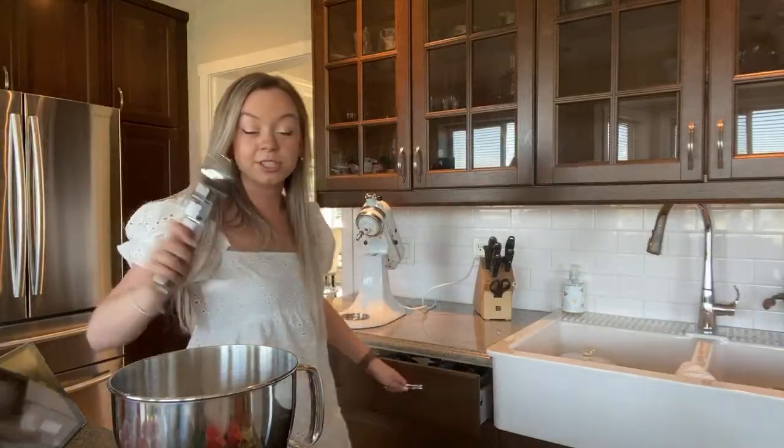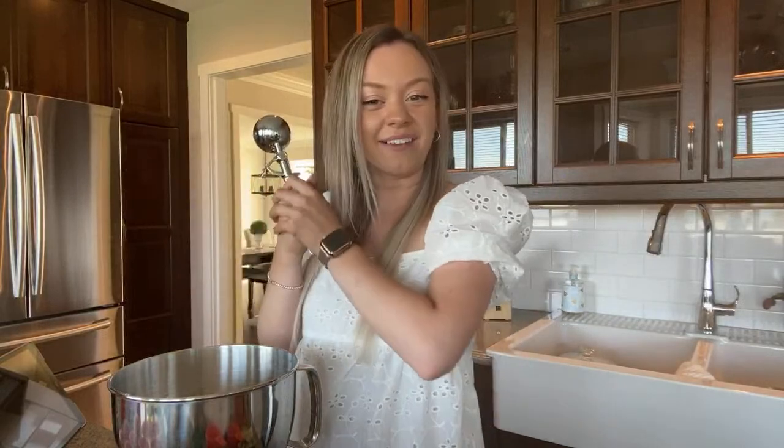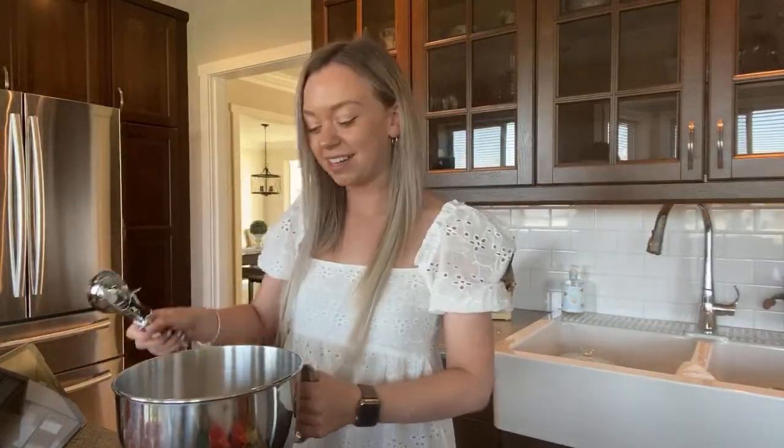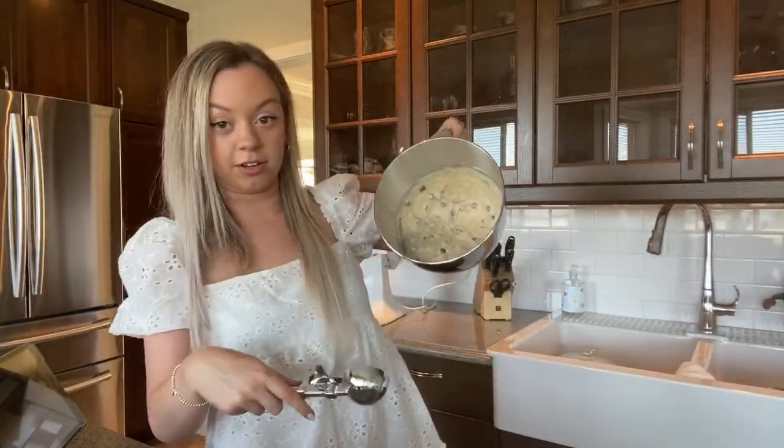I think using an ice cream scoop to do this type of stuff is the easiest. Out of 10, what do you guys think? This is literally going to fall out of the thing!